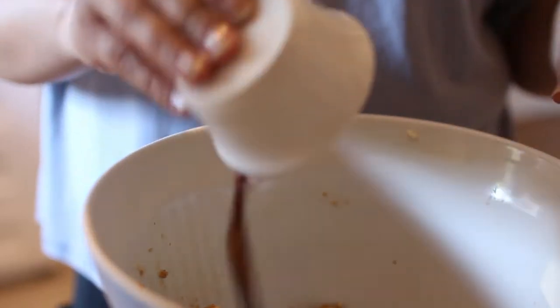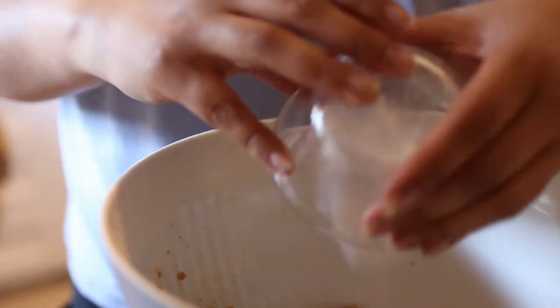Now we're adding in our vanilla. At this point, you can also add in your baking powder and salt — I just forgot to do it earlier, if we're being honest.